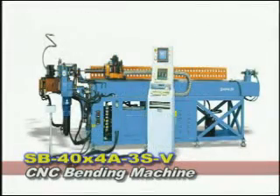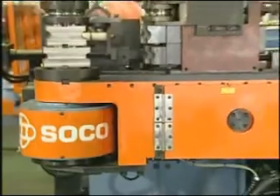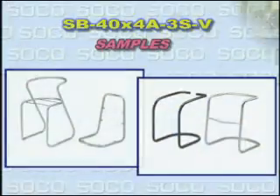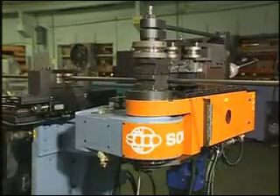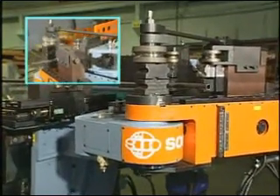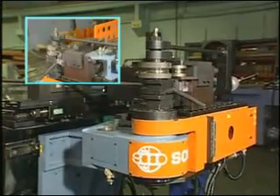SB44A-3S-V is a 4-axis CNC bending machine manufactured by Soco Machinery Company. It can bend carbon steel tube up to 40mm in diameter and is suitable for forming furniture frames, shopping carts, handicapped wheelchairs, automobile and motorcycle exhaust pipes, motorcycle frames, gymnastic equipment, building structures, accessories, handles, handrails, etc.